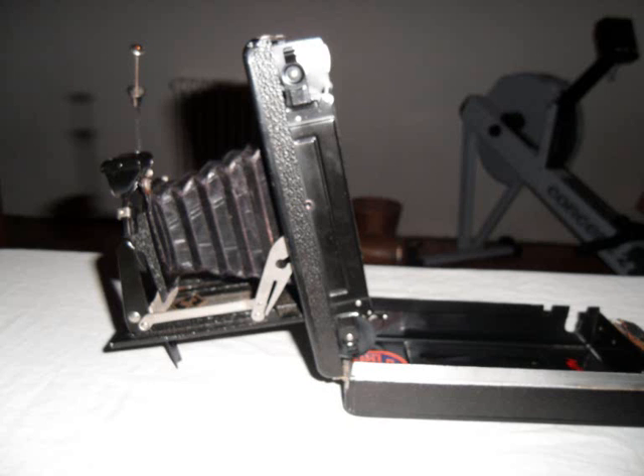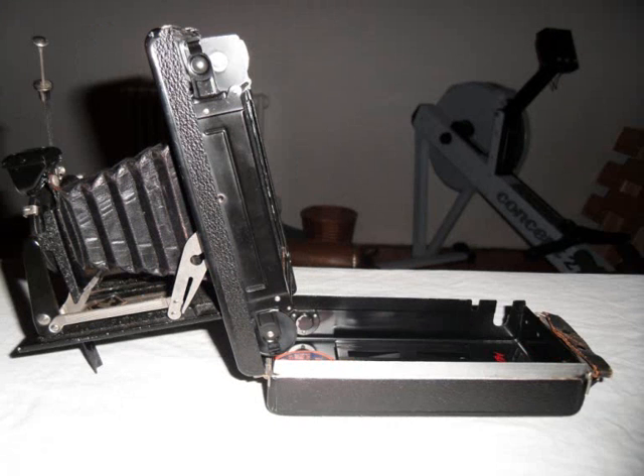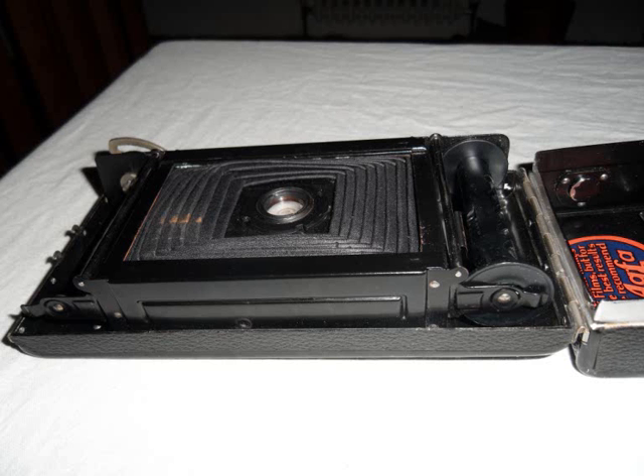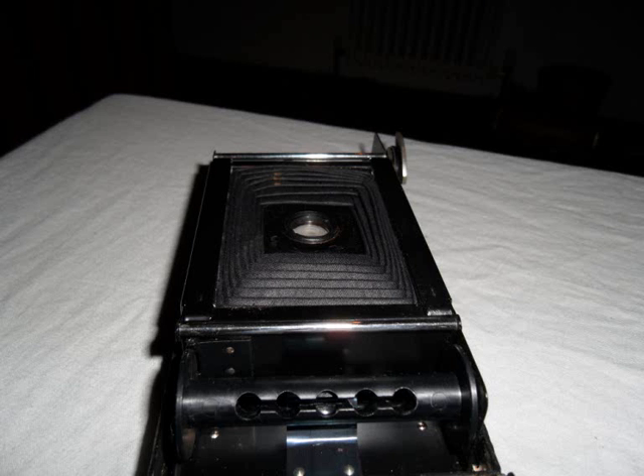That's the camera fully opened out — again from the other side. That's it with the lens all closed in.